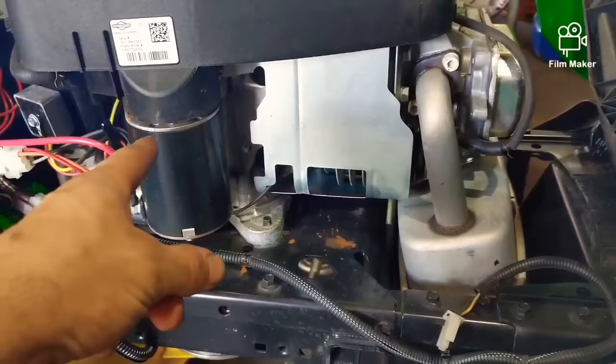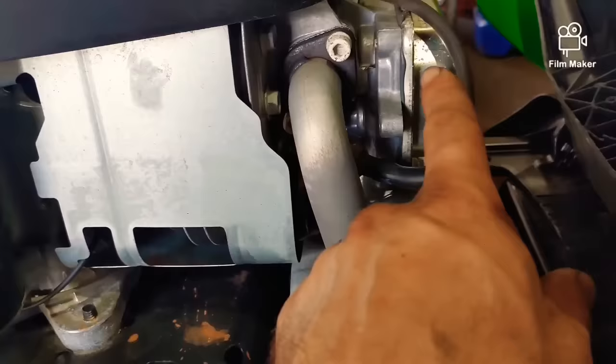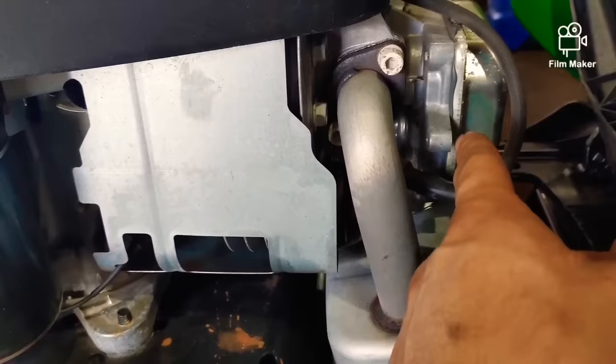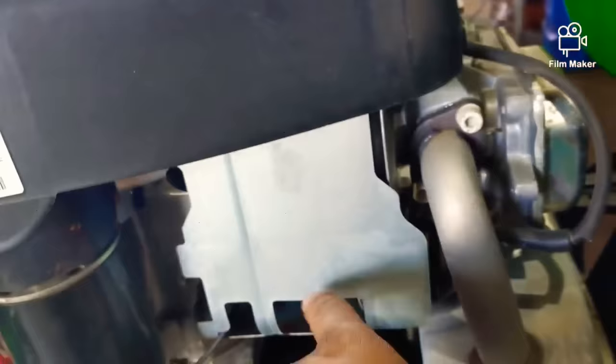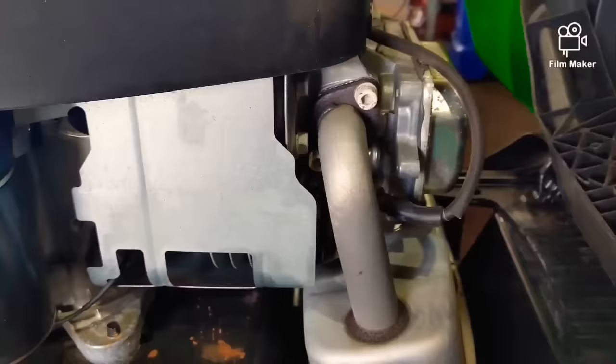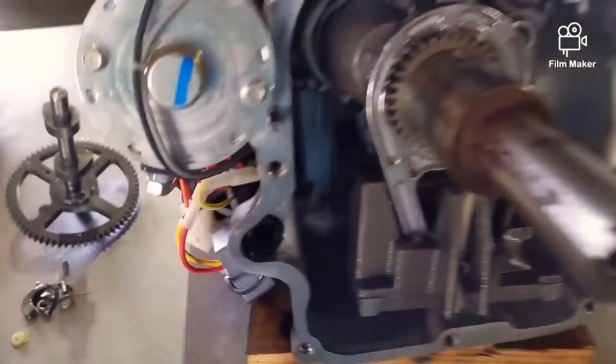Before you go ripping your motor out — if you do have to pay for this — first check your valve clearances. I did that first on this motor; I adjusted them because they were out a little bit. If they're too loose it won't open the exhaust valve enough to relieve the compression. I put them in spec and it still had the same issue, which told me right away what was going on. But I wanted to check valve clearances first before pulling the engine.